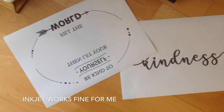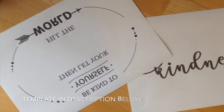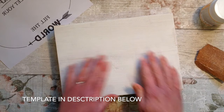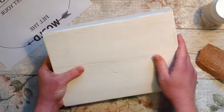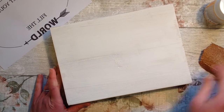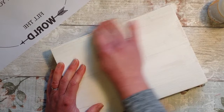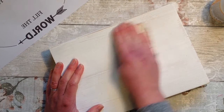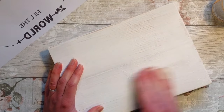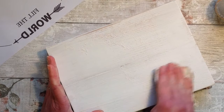If you haven't done so already, print out your lettering in reverse — it's really important that you print it in reverse. I'm going to do the 'kindness' lettering separately later, so I've left that out. You can use my template if you wish; I've put it in the description below. My paint is now fully dry and I've given it a really light sand to expose some of the wood grain and ensure the surface is once again nice and smooth.